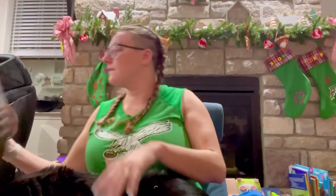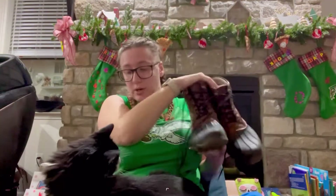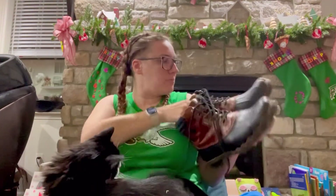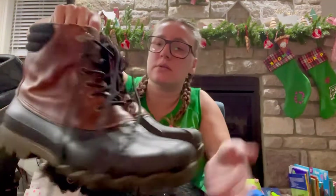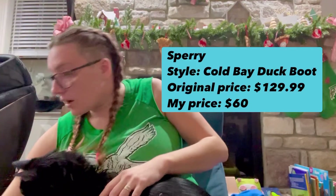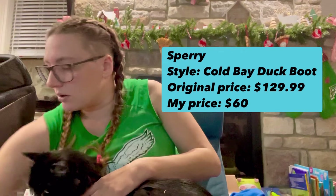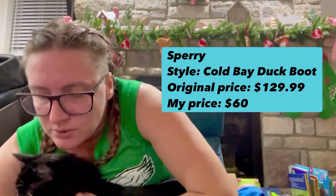The last pair in the first box is from Sperry — always a good sign. These are men's Sperry's with laces. I love this color — it's a more unique color than I've seen because this is a pretty common kind of shoe. That's a lot of good detail there. All right, so that is the first box. The next I think is gonna be men's shoes as well — I think all of these are men's.